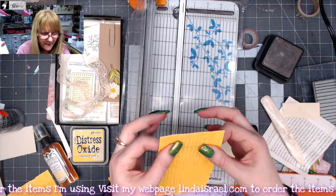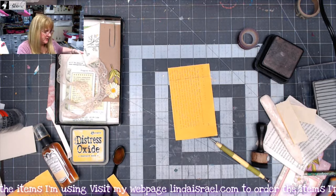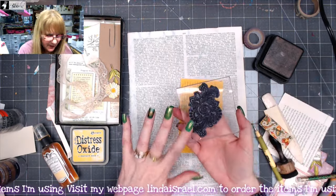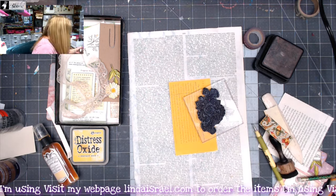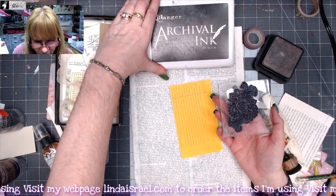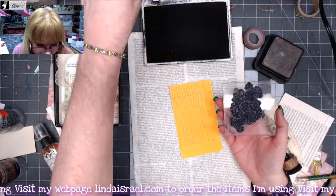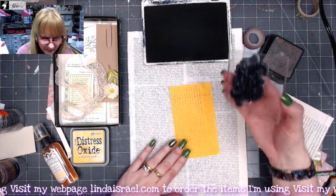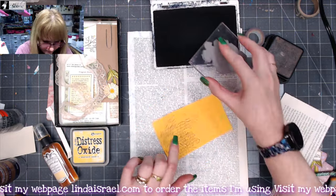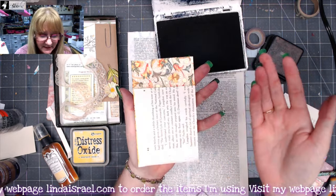I'm going to let that dry before I fold it, but we want to add some decoration to this yellow. I've got a rubber stamp here — this happens to be my Henna Rose rubber stamp — and I've got archival ink in jet black. Always get your re-inkers whenever you buy ink pads; that way you can rehydrate them. I am just going to stamp all over, so that changes that paper, which was a book page that I painted yellow.